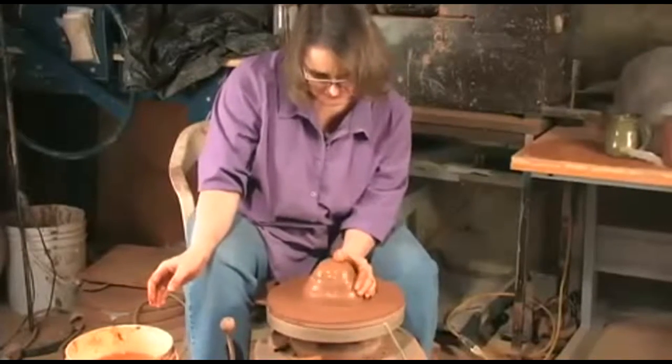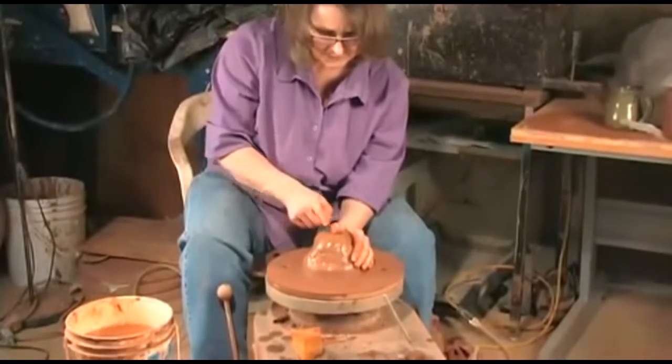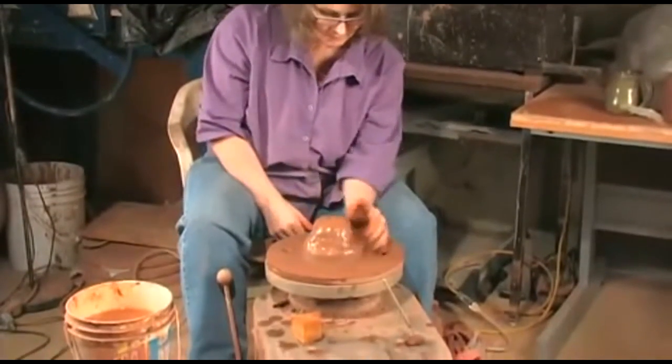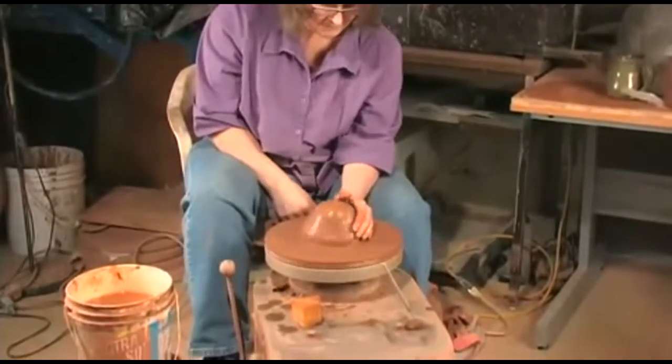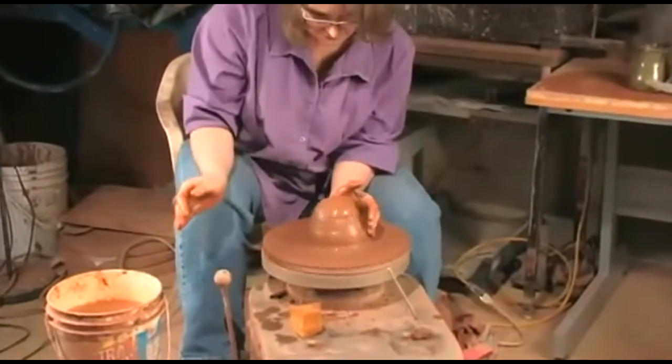If you notice, my left hand is in the middle of the ball. My pressure is square in the middle — not one-third or two-thirds. It's cutting the clay in half, and it pushes the clay up.